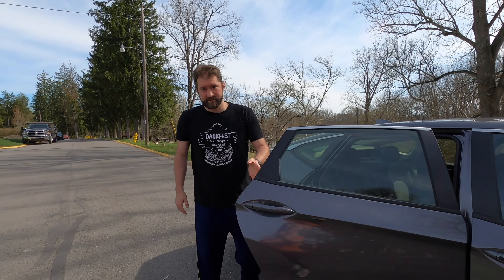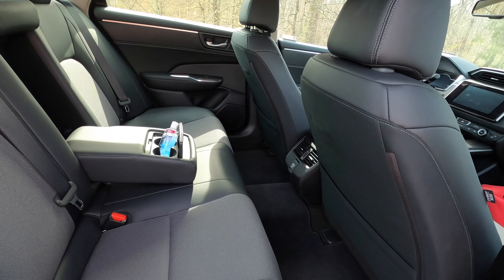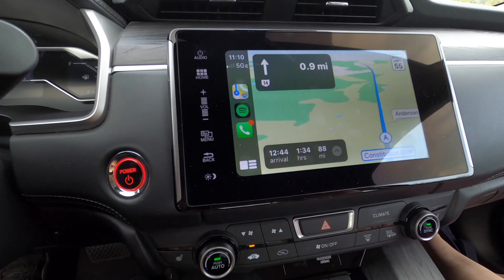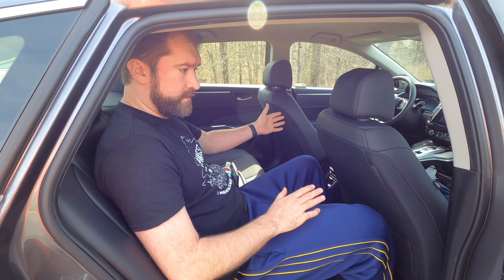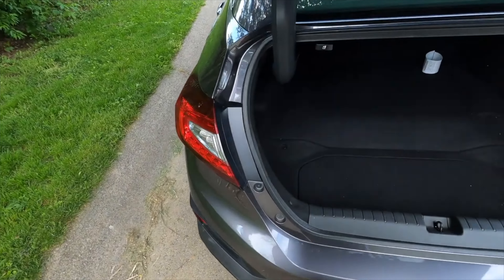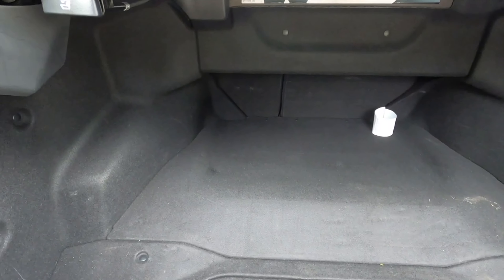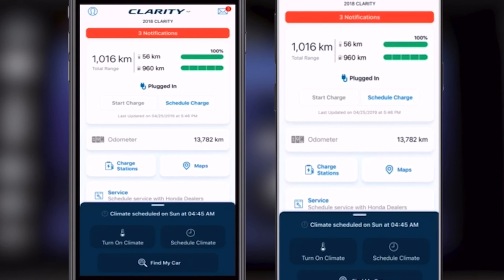The back seats are very spacious and have a 12-volt outlet, as well as A.C. and heat vents, which are controlled by the passenger portion of the Clarity's dual-zone climate control. Heated front seats are standard on all models, but cooled seats are not offered. Trunk space is good for a sedan, with an under-the-floor storage area included. Towing capacity is 2,000 pounds. The HondaLink app can also help you manage your charging and energy consumption information.